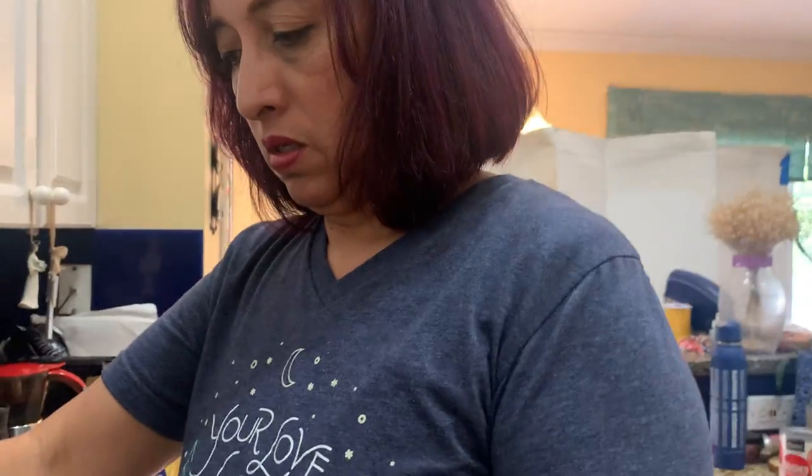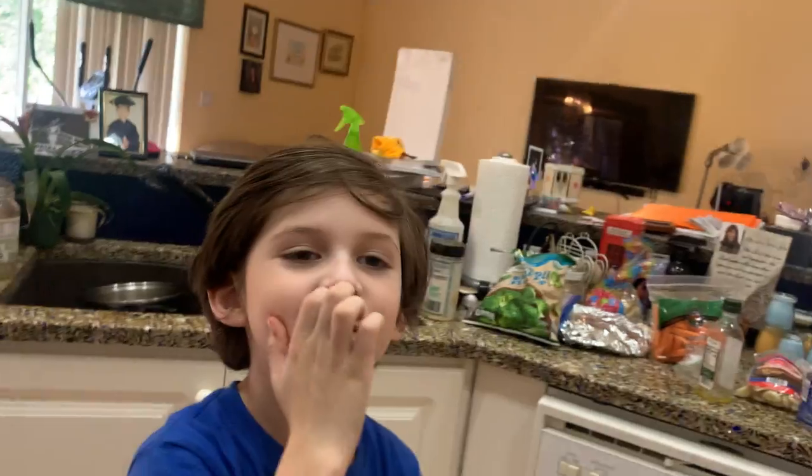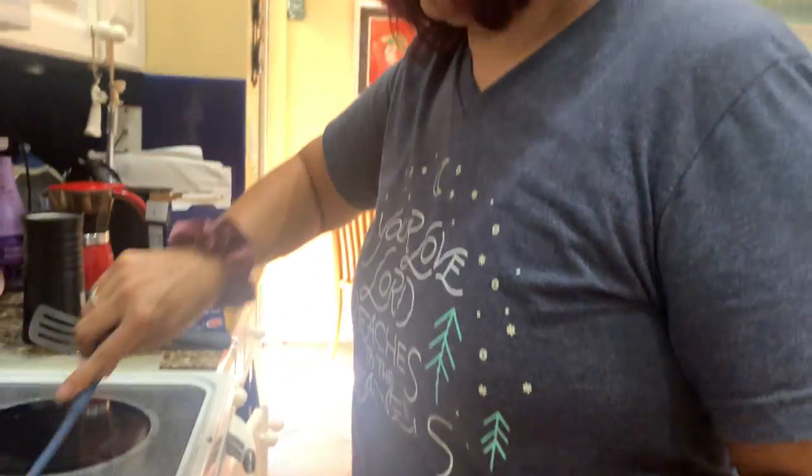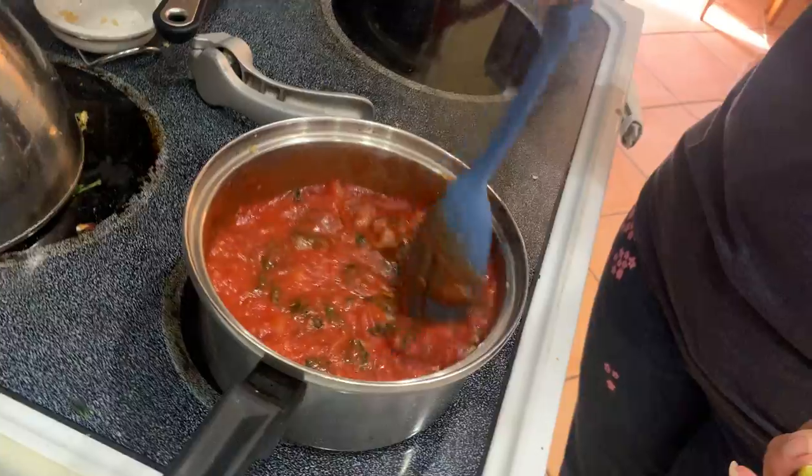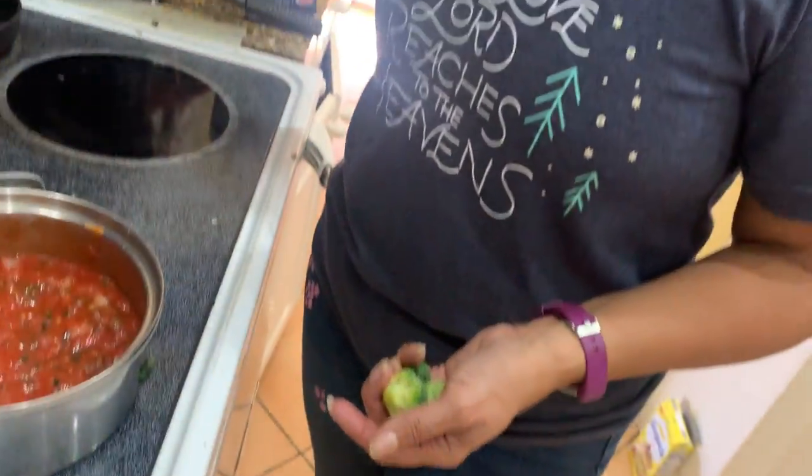I don't like mushrooms though — those don't really taste good in my opinion. We're putting a little bit more than half a cup of spinach in there. You see how the spinach already mixed with the sauce and becomes part of it? It starts flavoring our sauce, which is what we want.